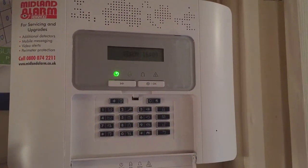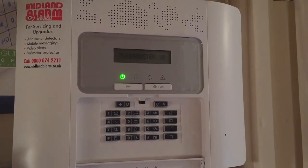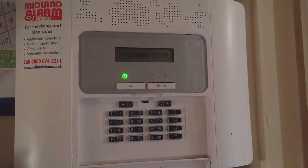Hi, my name's Steve Wyer of Midland Alarm Services. Here's a short video, if you've got a new alarm system, to show you how to change the user code and how to set and unset the system.